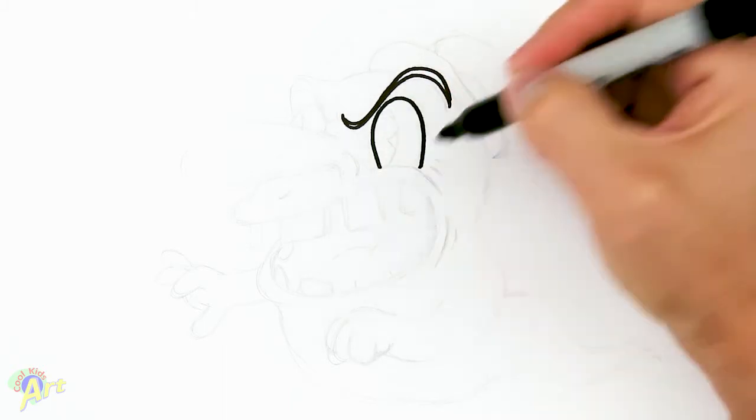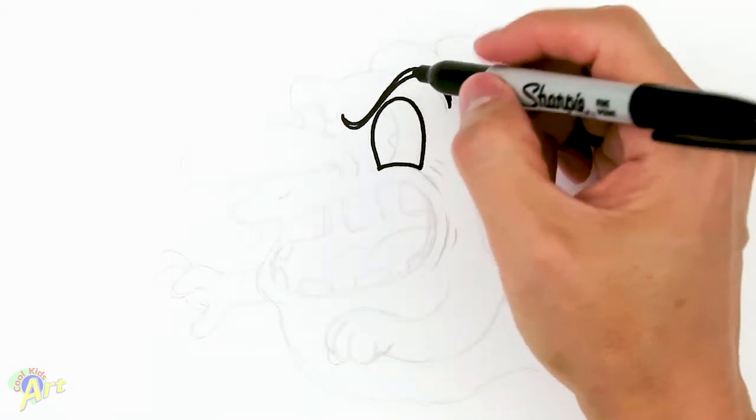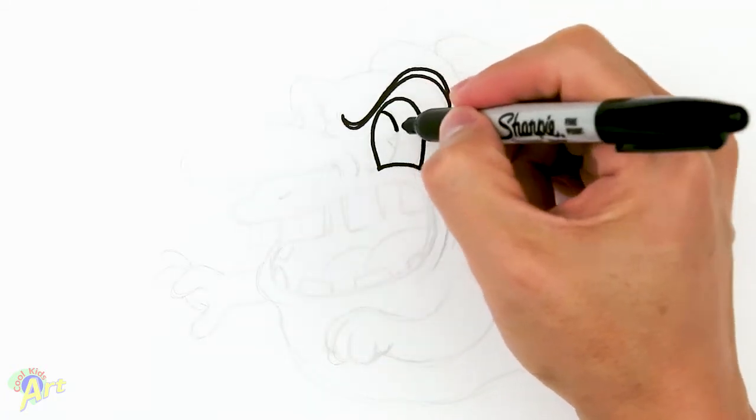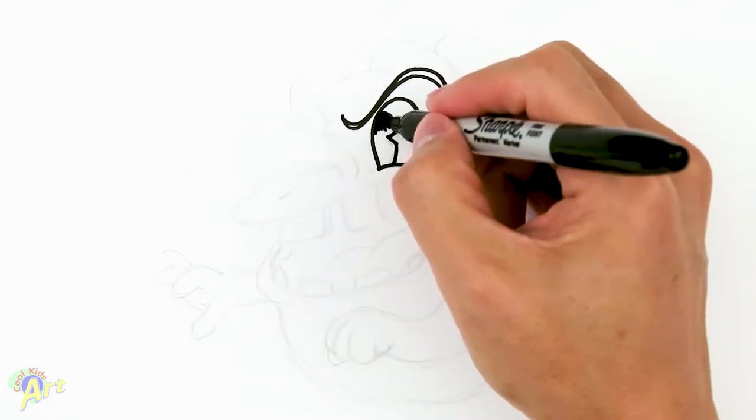On the bottom curve it inward like this, and then we're gonna finish off his eye — just gonna be one curve, sharp corner. Let me shade that in.